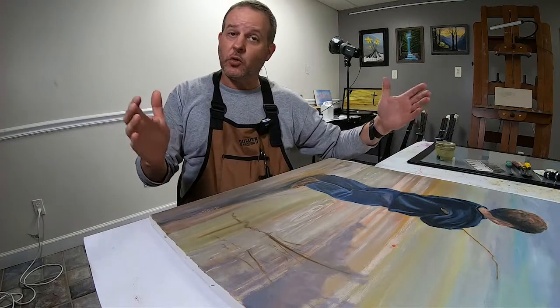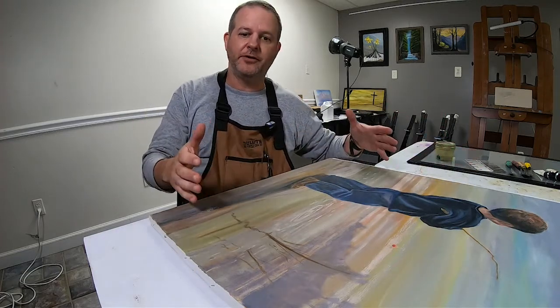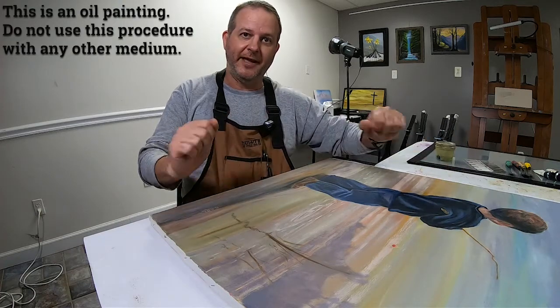It's been sitting in storage for so long and the brilliance of the colors has kind of faded over time. So I'm going to show you a process called oiling out, which hopefully is going to restore a lot of the original colors and make it pretty once again.